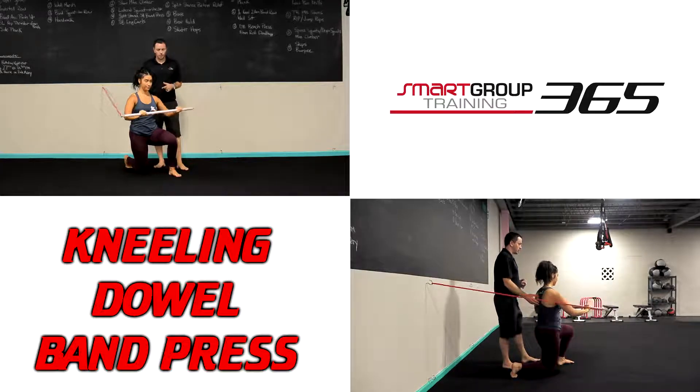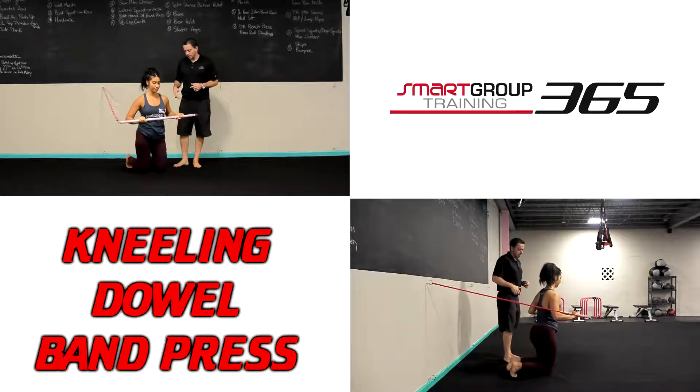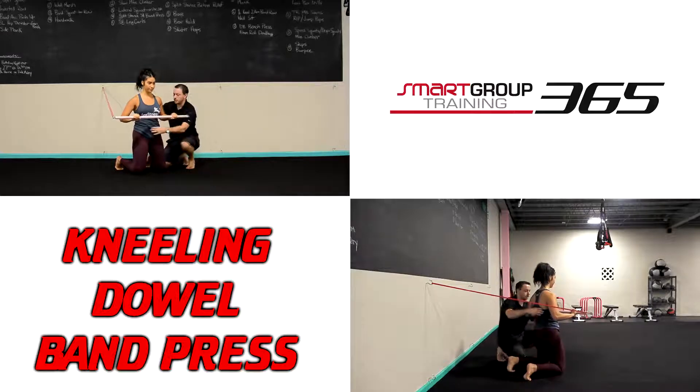We can also do this from a tall kneeling variation, where I have Sierra drop her other knee down. We again want to make sure she stays in that good position — rib cage stacked over top of the hips — and give me that good press.